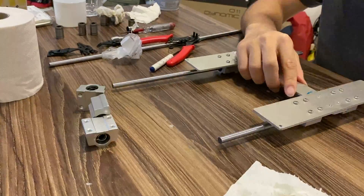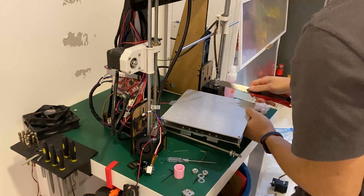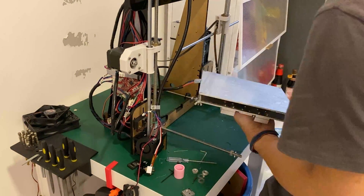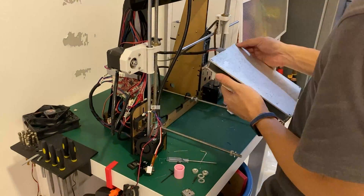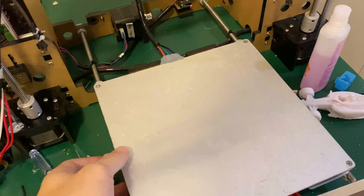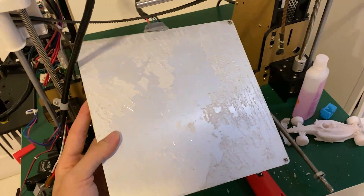Then came what I would never have guessed to be the hardest part of this maintenance process: replacing the print surface. Whatever glue they used on the original PEI sheet must have been insane, because even with alcohol, acetone and 3 hours of scrubbing, I could only manage to remove about 50% of the residue. Since it was getting late, I decided to call it good enough and just applied the new magnetic base on top.